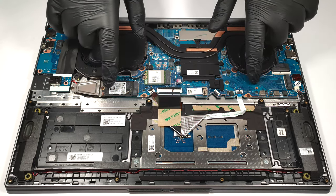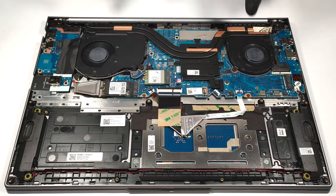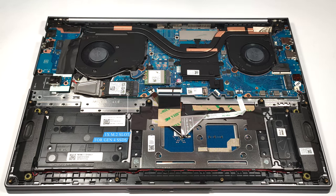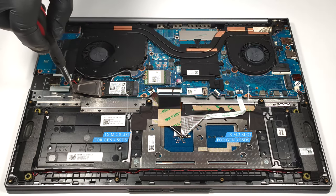In terms of storage, there are two M.2 slots. The one on the left is compatible with Gen 4 SSDs, while the other one is for Gen 3 NVMEs.